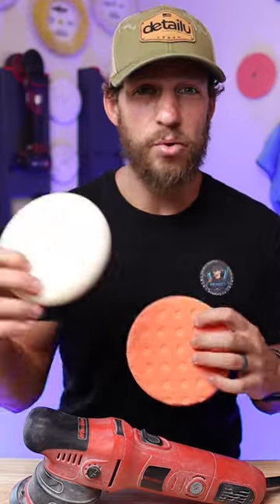This orange pad is going to give you a little more cutting ability. This white pad is going to give you a lot more finishing and a lot more gloss.